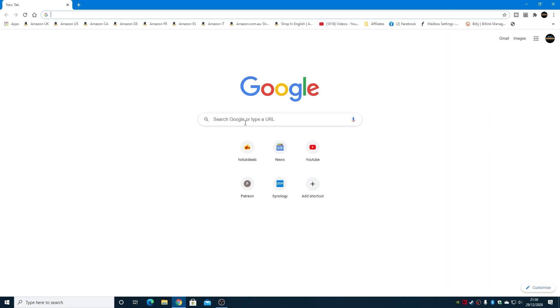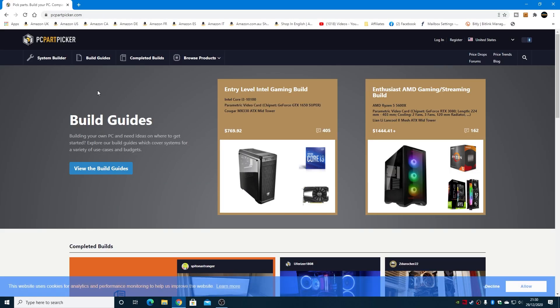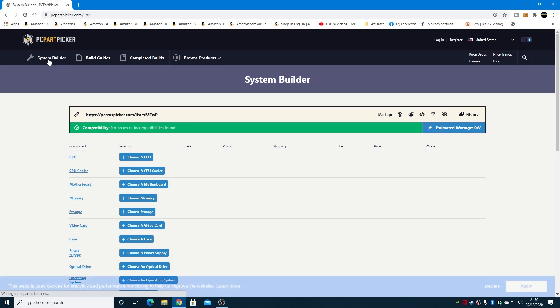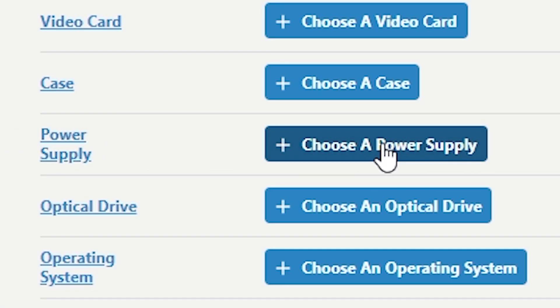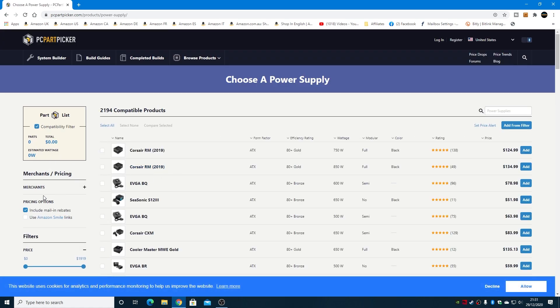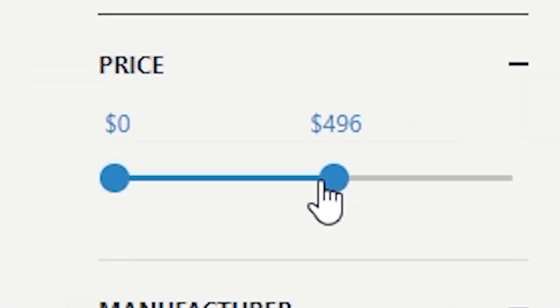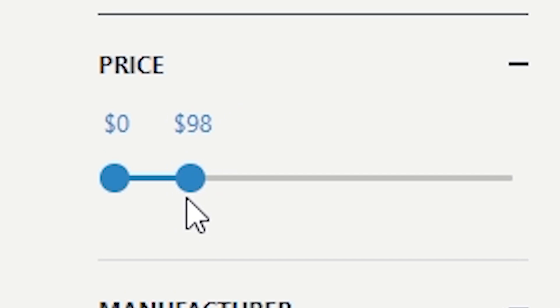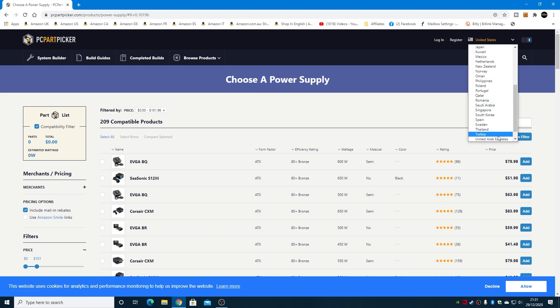Let's open up our browser of choice. For most people, your best point of call is going to be PC Part Picker. PC Part Picker has certain features built in so you can actually find the parts you need. We're going to go into System Builder, and since we want a 500-watt power supply, we'll go straight into the Power Supply section and choose a power supply. This is where the side filter section comes in. We can make lots of changes to the filtration — for example, a price modification. I've just noticed I'm in dollars, so let's change that into pounds.